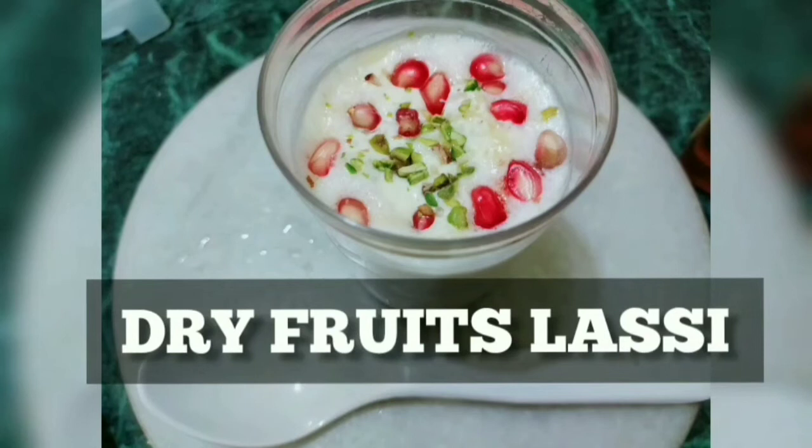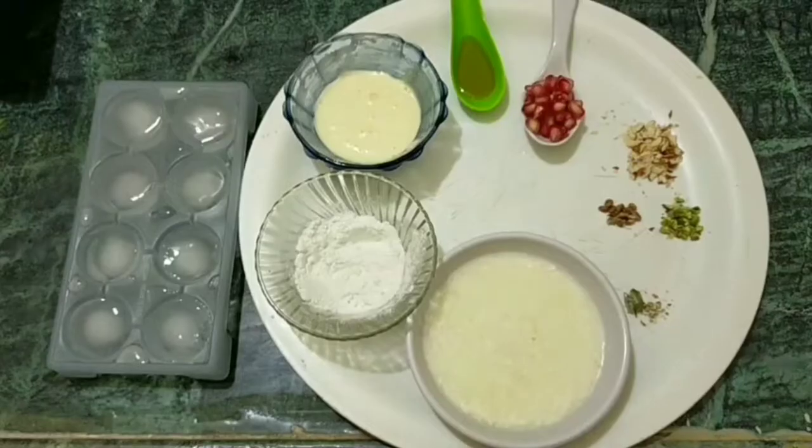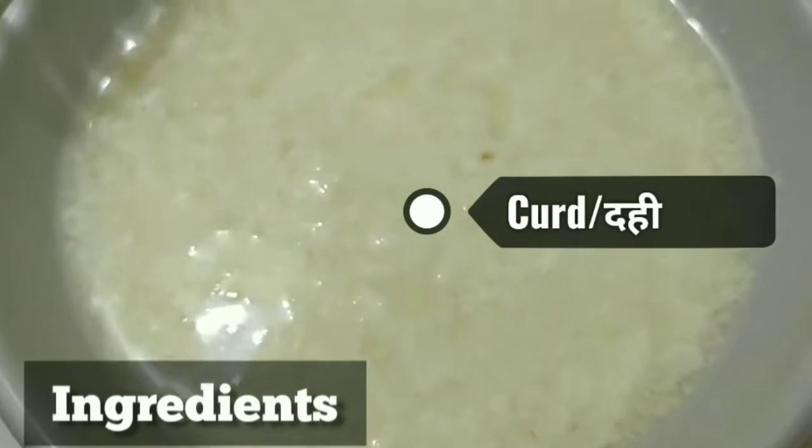Hello viewers, welcome to Eating Woo. Today I'm going to teach you how to make dry fruit lassi. It's very good in the summer season, so let's learn how to make cold cold lassi. Let's get started.